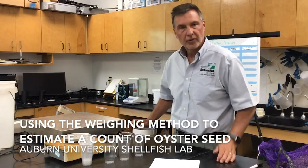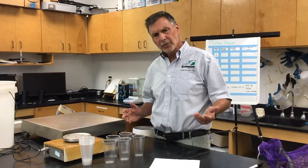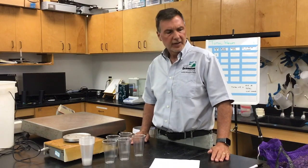My name is Bill Walton. I'm with the Auburn University Shellfish Lab in Alabama Cooperative Extension, and we wanted to show folks one way that we use here at the shellfish lab for determining the total number of seed that you have gotten.